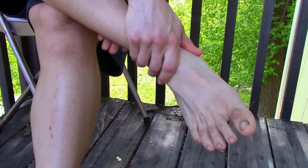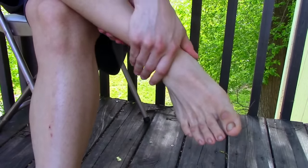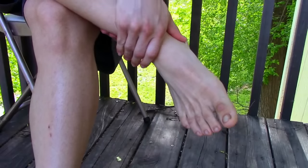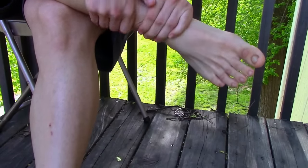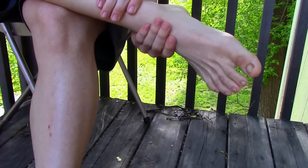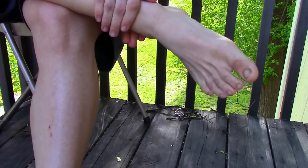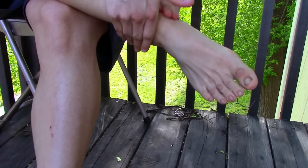The way we end out this massage is going to be with some Indian burns. Essentially, you'll see me alternating my hands both up and down across the ankle, and then back and forth across the ankle. This is just to bring blood flow, some good warmth through the area, and help to mobilize all the tight areas.